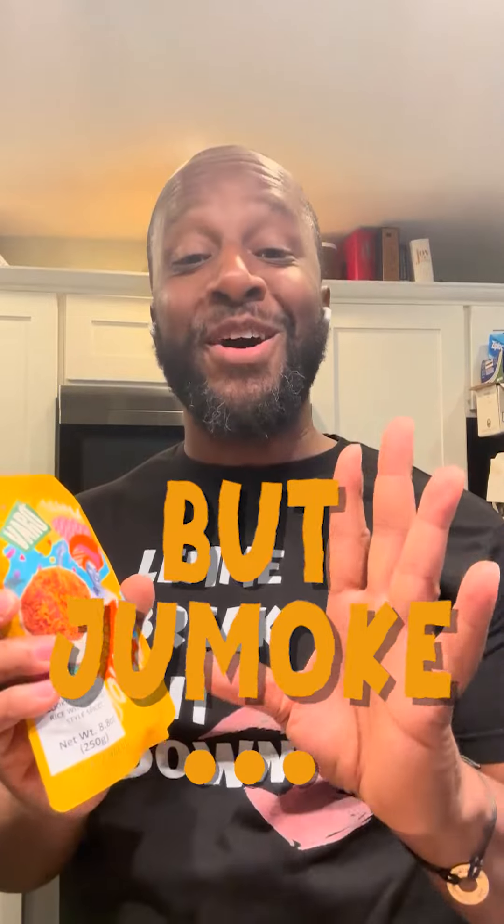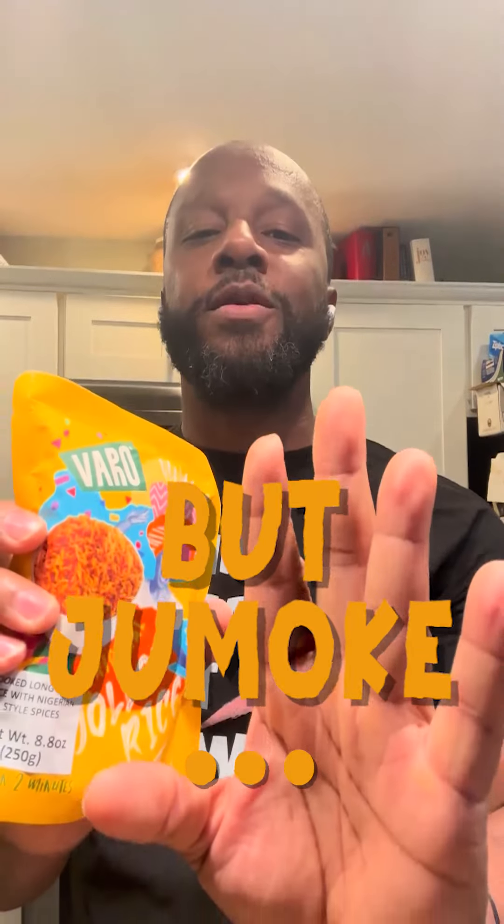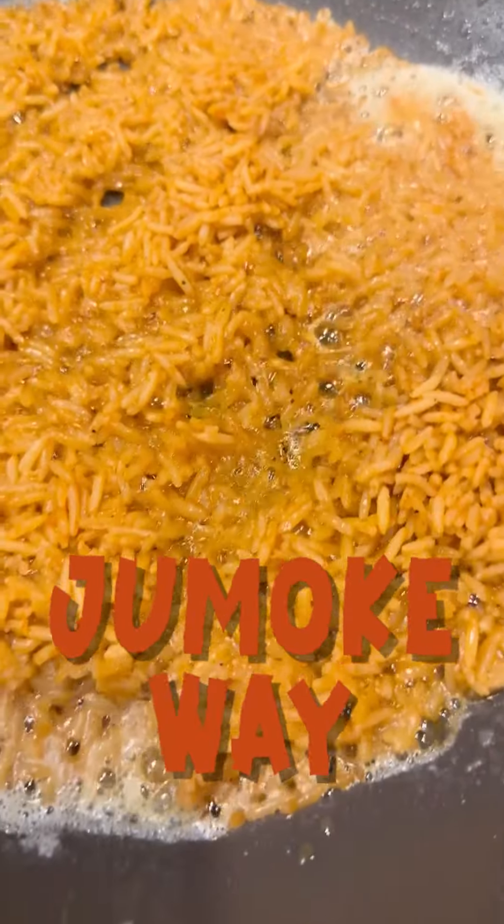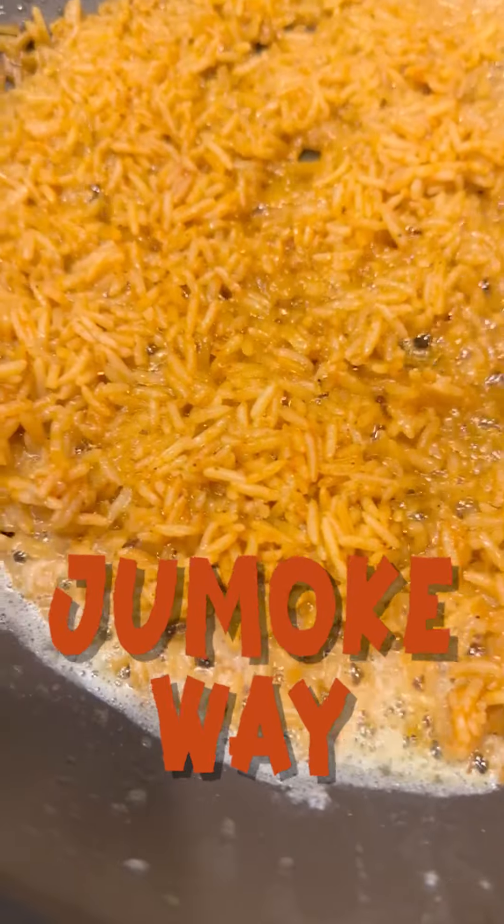Or you could try Vero Jolof rice. I know, it's instant. Before you kill me, wait, hear me out. It's already done in two minutes, but I promise you it took way more than two minutes to develop these flavors. This is the perfect blend of medium heat and developed spices. In the microwave for two minutes, or put it in a pan over medium heat with a little bit of butter and oil, and let that crispy bottom develop.